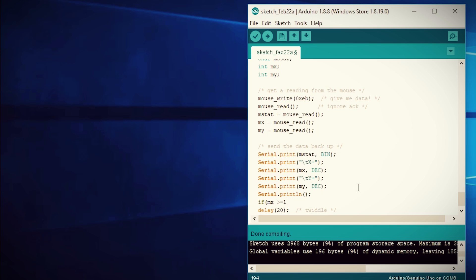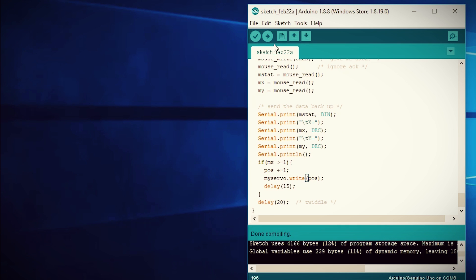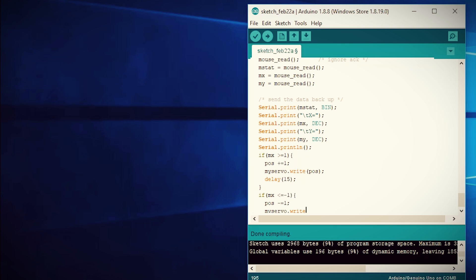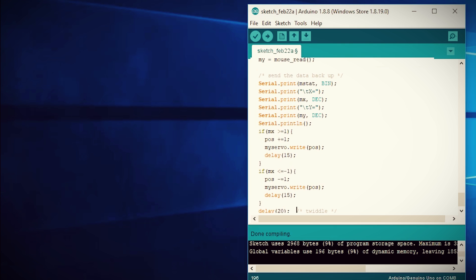With this in mind, we can say in code: if the MX value (the X axis) is greater than or equal to 1, take the position of the servo and add 1 to it, send that position to the servo, and delay the script to let the servo respond. Then if the X axis is less than or equal to -1, subtract 1 from the servo's position, write that value to the servo, and delay the script.